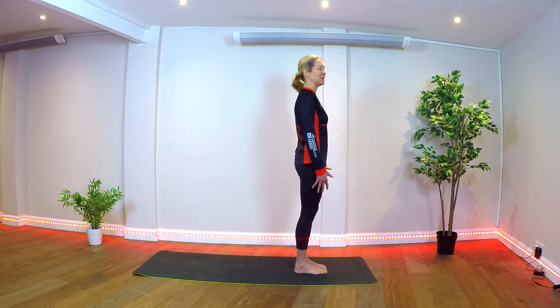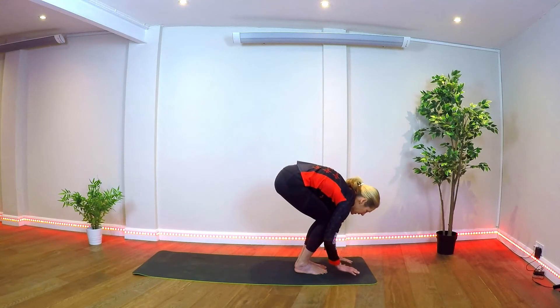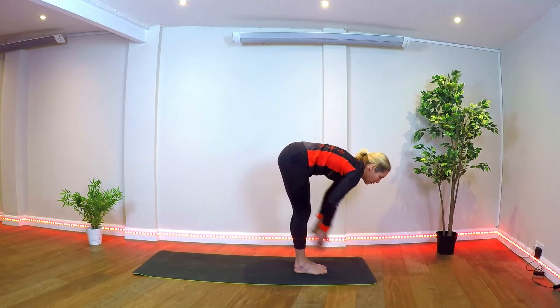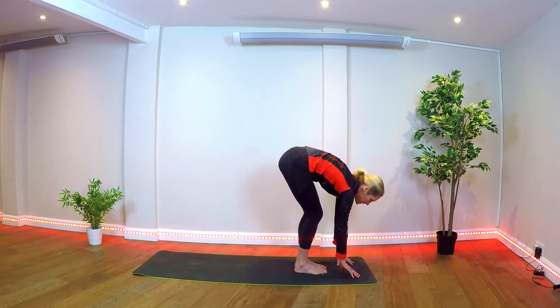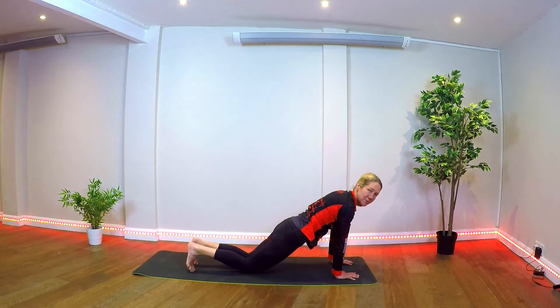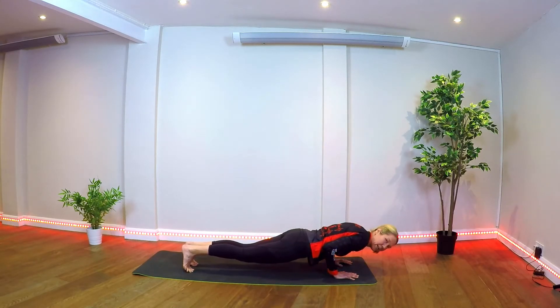Sit tall in mountain pose. Inhale, lifting arms up overhead. Exhale, forward fold, hands coming down to the floor. Bend the knees, inhale, come up halfway — the legs might feel tight. Stepping into plank; we can come to the knees if you'd like, or lower all the way down to a low plank, hugging the elbows to the side of the body, lengthening through the spine and the head.